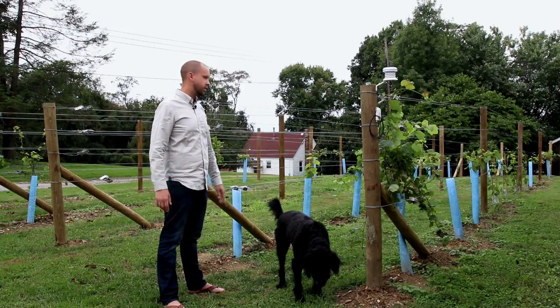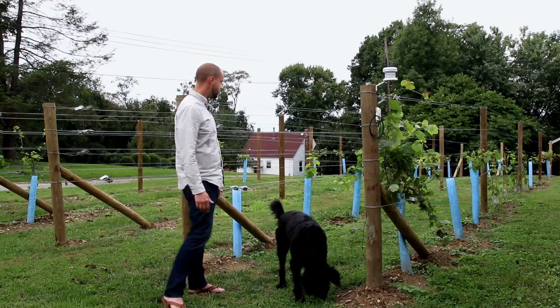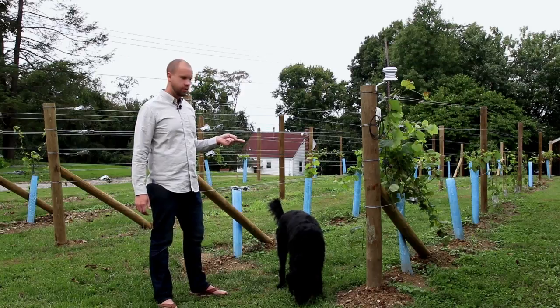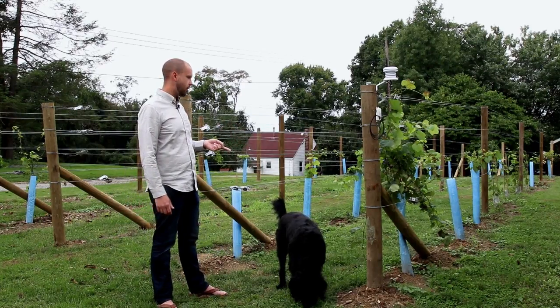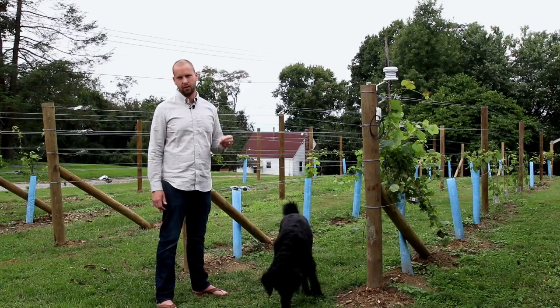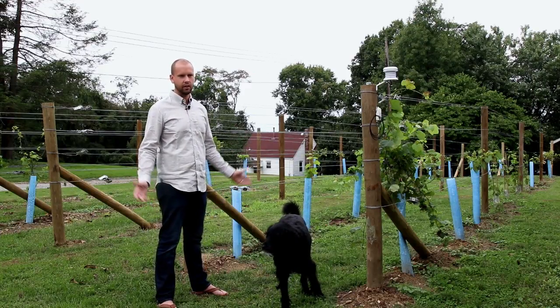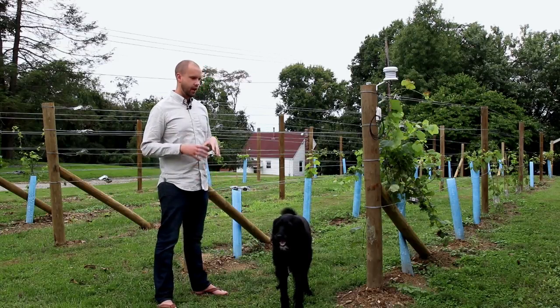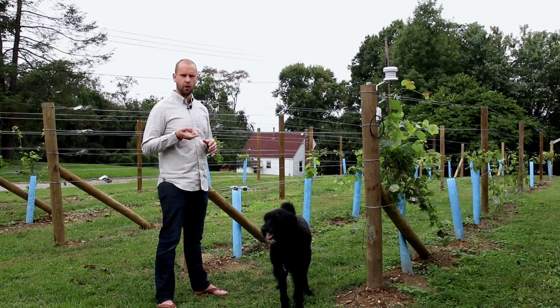I used these grow tubes to get the season started because in my area I was a little nervous about deer chomping the young vines off, which would basically end them. The tubes also create a humid environment to get them to grow pretty nicely.